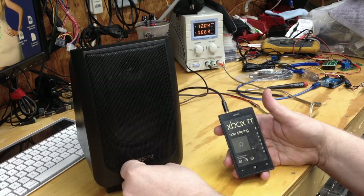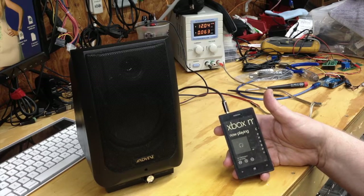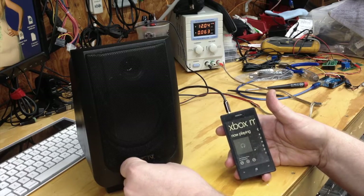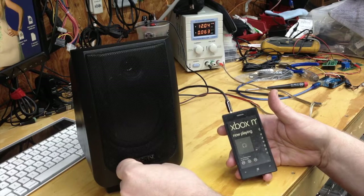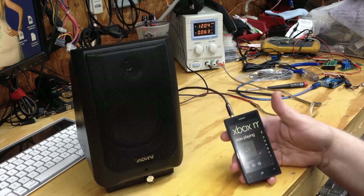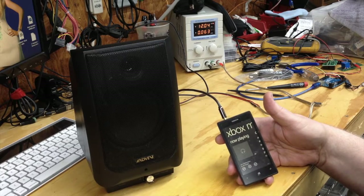As you can hear, it gets plenty loud and sounds great. I have both left and right channels. Anyway, thanks for watching — do one yourself, it's not that hard.